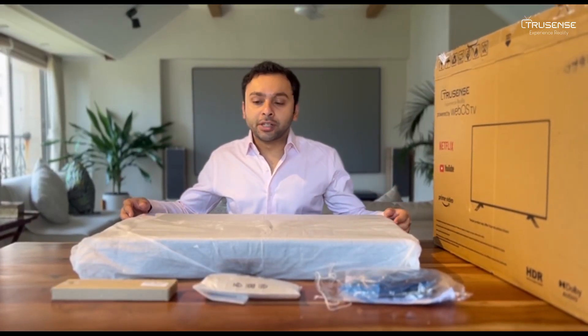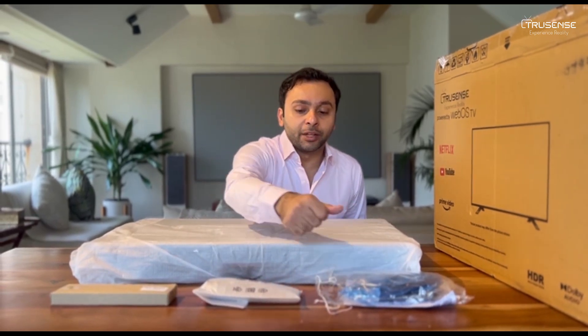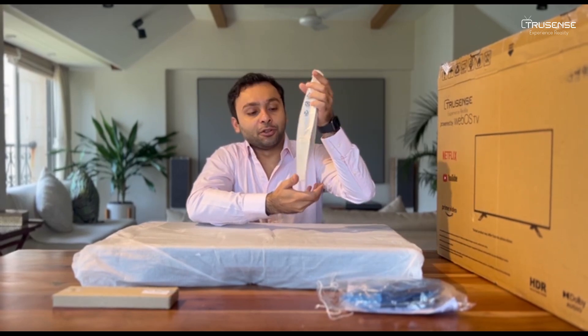So friends, as you can see, we have provided you with a wall mount, a TV remote, a user manual and the stands. The TV remote is something I'd like to speak about.